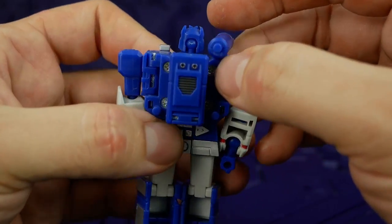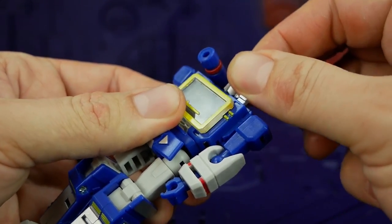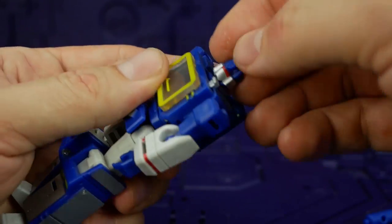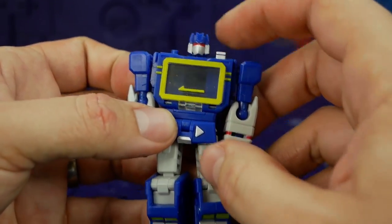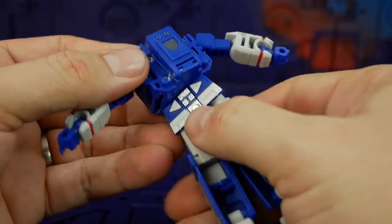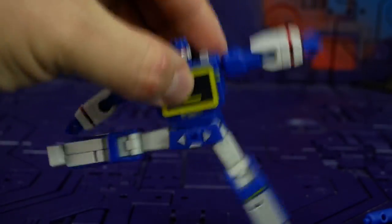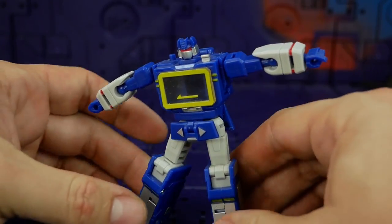Nearly forgot — the head is on a ball socket, and that's actually got a big chunk of flash behind it. This is really, really stiff and I don't want to grip it too hard because his mouth is a point — I wouldn't want to take the paint off his nose. It's too tight in my opinion. It also has an awesome waist swivel, which is for transformation I guess, but I'll take it. The hips are on ball sockets — one of them's good, one of them's a tiny bit loose, but it's not impacting posing or anything.